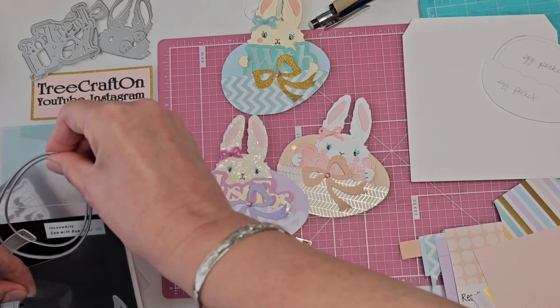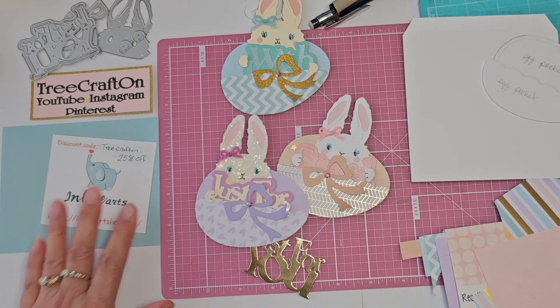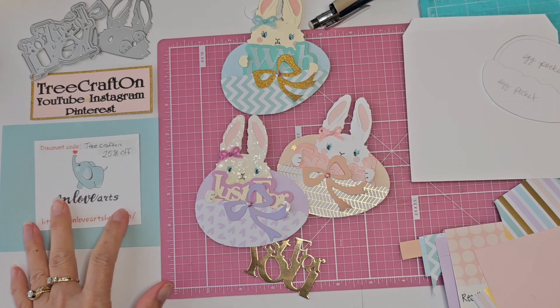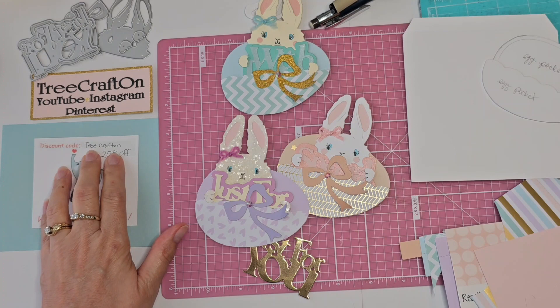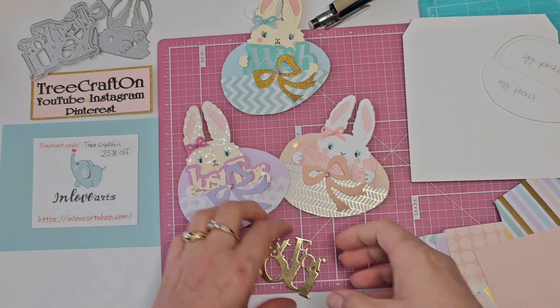Let me put some stuff away — time to clean house so we can get crafting. I want to thank In Love Arts for allowing me to showcase their products on my channel. I love working with them. Their products come very quickly, are good quality, and well-priced. There is also a coupon code: it is capital T for TreeCraftOn, all one word, and you get 25% off your order, so take advantage of that.